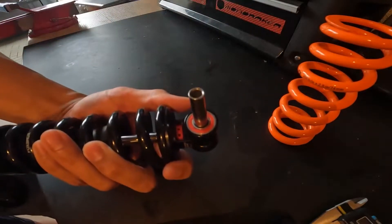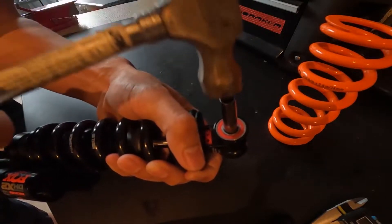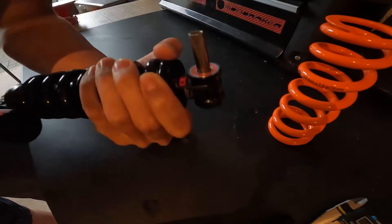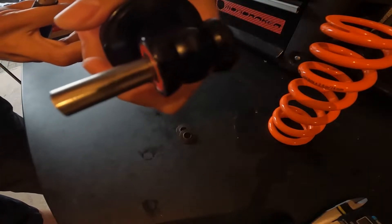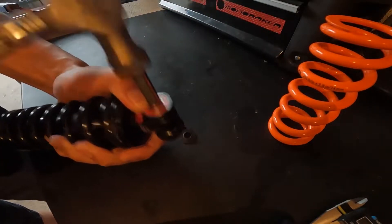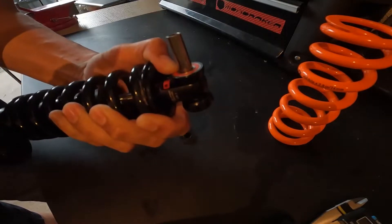Take a hammer and support the shock just by the ring on the eyelet so you're not putting load on the shaft, and then just give it some gentle taps. Not too hard, just keep tapping at it. You don't want to damage the shock, and you'll see the eyelet starts to work its way out, so just keep going. Just gentle — you don't want to damage anything — just keep tapping and it will pop out.